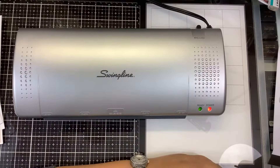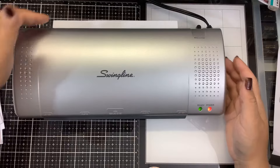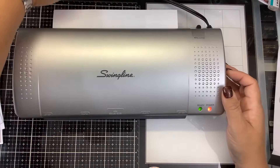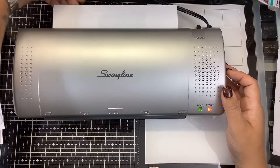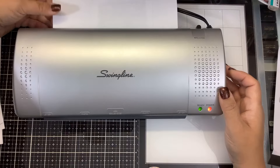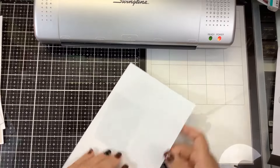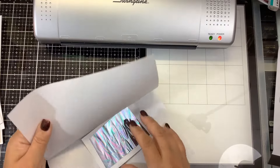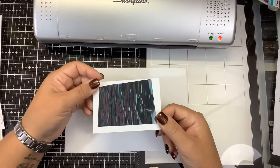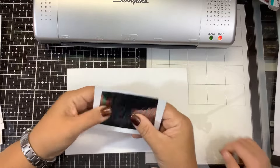Will a $20 laminator foil as good as a $60 Mink machine? We'll find out. The Mink definitely heats up quicker, so if you do not want to wait as long, that's what's nice about investing in a Mink machine. It comes in two sizes - a six-inch and a 12-inch. But this is a nice alternative for someone who is just starting with foiling and on a budget, or not going to be doing as much foiling.